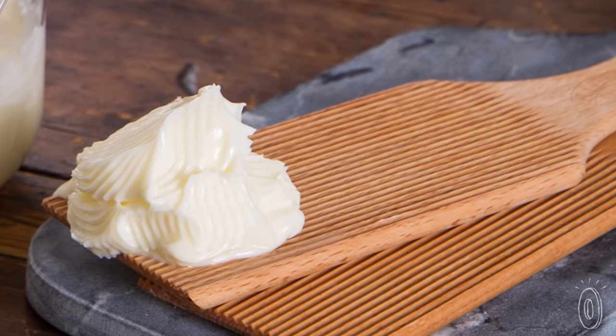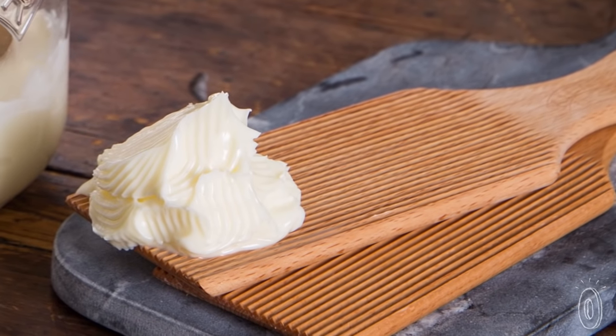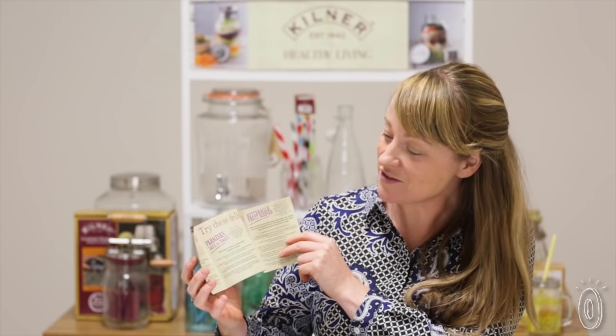When we started to test and trial the butter churner it was clear that we needed to have some recipes. You'll find the recipe card in the jar that comes with the butter churner, and we offer three different recipes: cinnamon and honey butter, parmesan, basil and tomato butter, and chilli and lime butter.